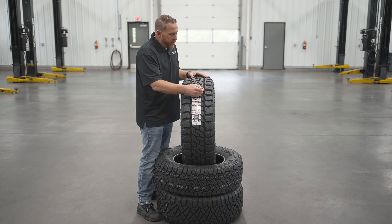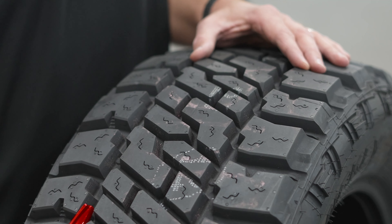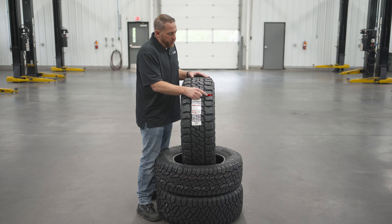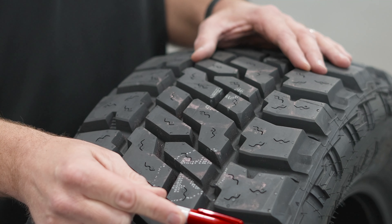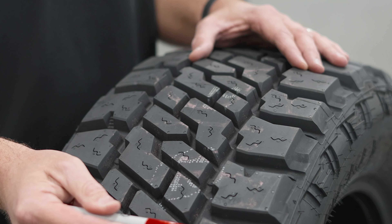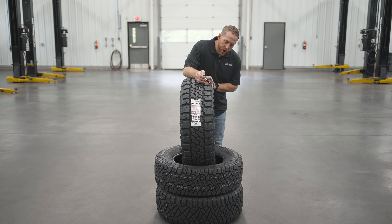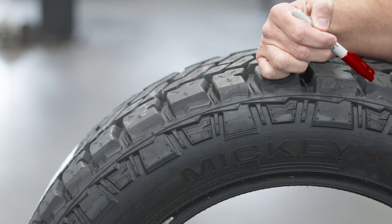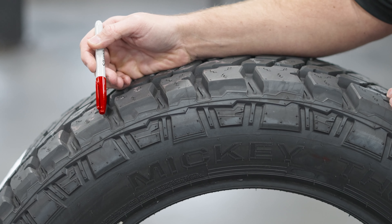The grooves between the outer tread blocks and the inner rib are pretty big — you can pretty much fit a Sharpie in one of these grooves. On the outer tread blocks it's the same — very large voids in between the tread blocks — and that's what gives you all that traction and splits the difference between an all-terrain tire and a mud-terrain tire. You'll also notice that these outer tread blocks are scalloped in an alternating pattern, which gives good traction off-road but also helps reduce noise.